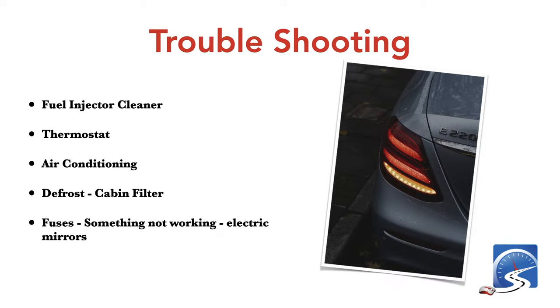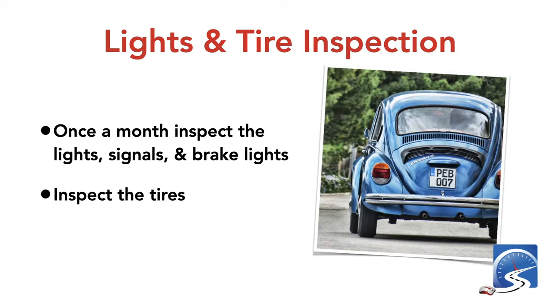Fuel injector cleaner: if your car is running a little rough, every six months you can put fuel injector cleaner in it to clean the fuel injectors. For air conditioning, make sure you're changing the cabin filter. If the defrost isn't working, that's often because the cabin filter hasn't been changed. If something isn't working electrically, check the fuses — your owner's manual will show you which fuse is which.